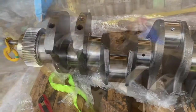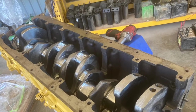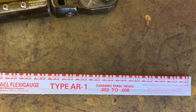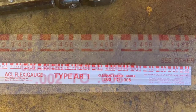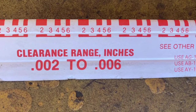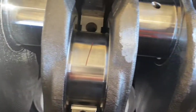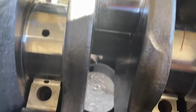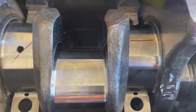Everything's clean, our crank is clean and ready to go. Our main bearings are in the block, we lay our crank in the block, and then we need to check our bearing clearance. The tunnel was measured and the bearings were sized to suit the crank we have, but you just want to make sure everyone got all those steps right, because you're looking at a failure or a bad knock if it's not right.